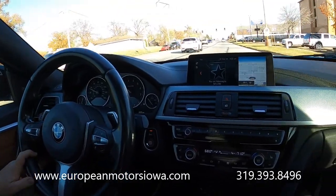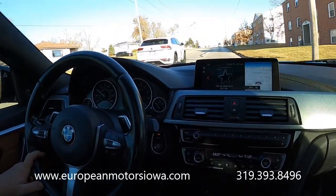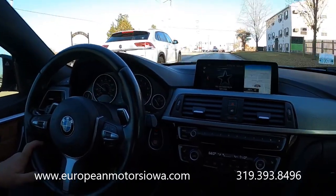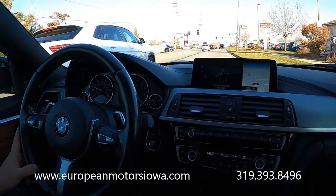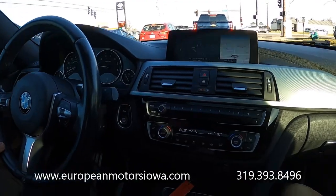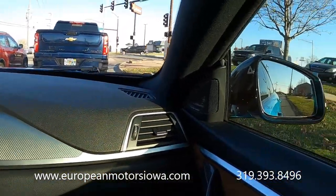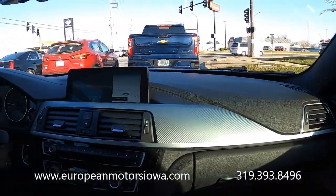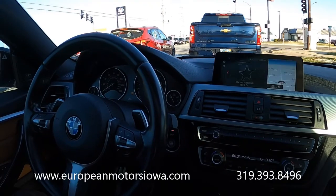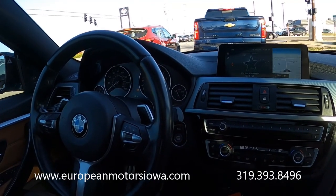Just a gorgeous color combo. We try to price very aggressively, and we do a lot of out-of-state sales because of that — we're happy to ship it right to your door. We love BMWs and European cars, so give us a call for an honest description. It's been run through the service department — inspected, synthetic Mobil 1 oil change. We'll sort out the tire pressure. It's also got blind spot monitoring, lane departure warning, and the driver assist package. Super clean car. Call us at 319-393-8496 or visit europeanmotorsiowa.com.